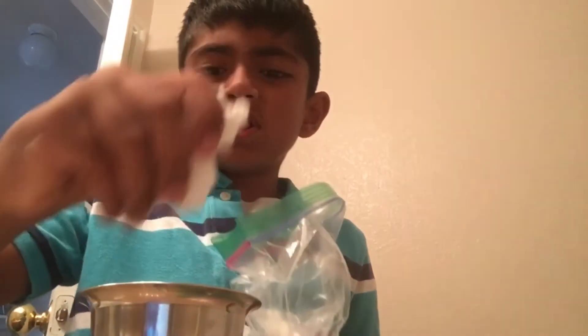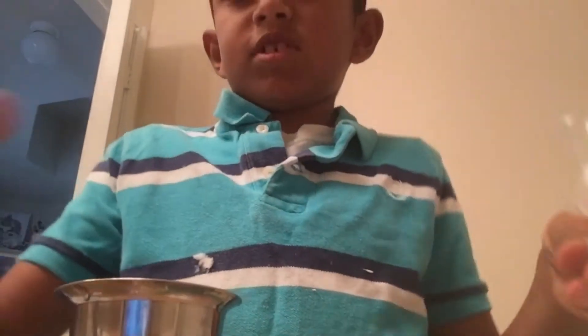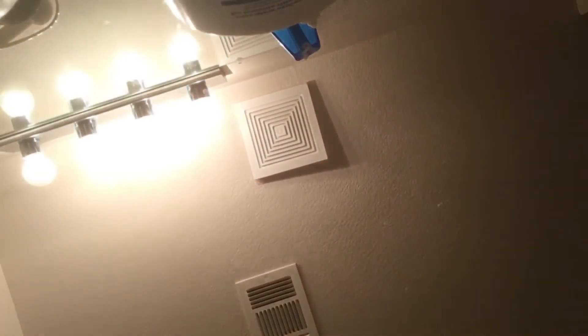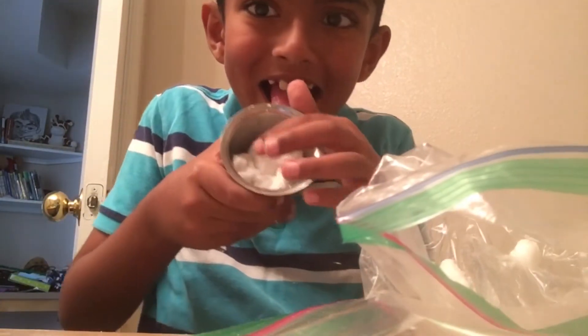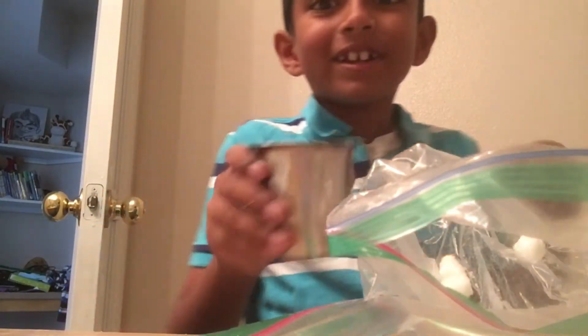I'm here with more diaper powder — this is a whole bunch of diaper powder. I'm going to get all of it in my hand and pour it in. It turned into a solid! Yeah, it turned into a solid — this experiment worked!